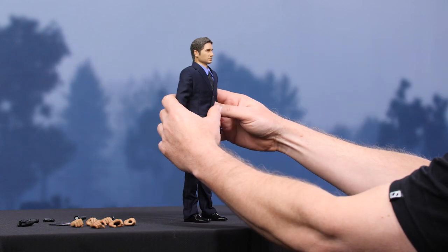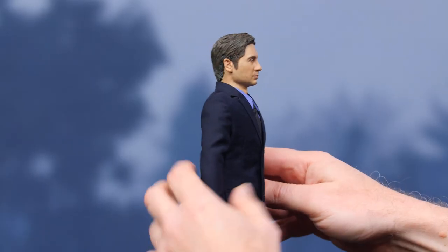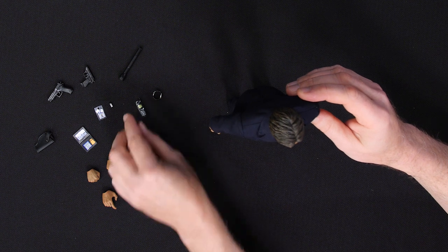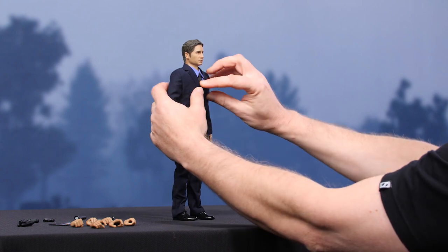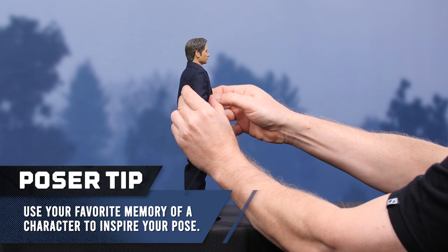Okay, Agent Fox Mulder with us at last. This is really looking slick. Loving the fabric on the suit — it downscaled nicely. So many tiny little accessories. The hard part is just going to be figuring out which ones are going to look best. And I guess to that end, all you need to do is think about what your memory is of Agent Mulder.